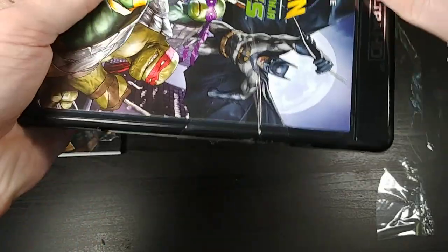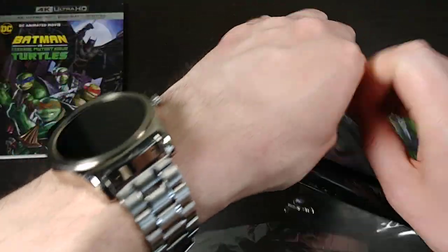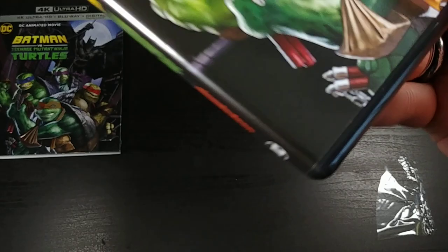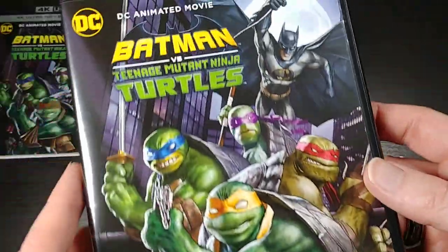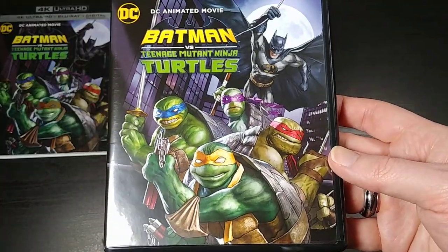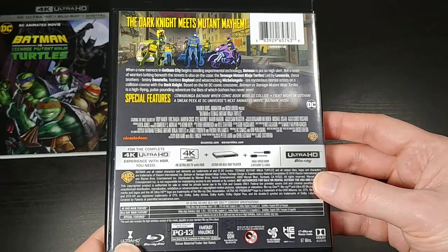Maybe just make it a dollar or two cheaper and don't include a slipcover, and then everybody can be happy. This is giving me quite a hard time here. Let's see if I can just slip this off. There we go. So let's go ahead and take a look — I'll just kind of show you this one more time. All right, so let's open this up.